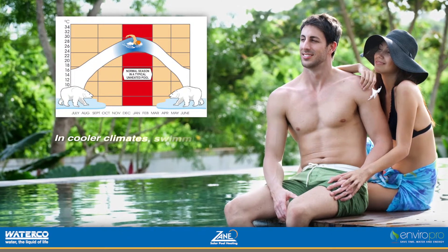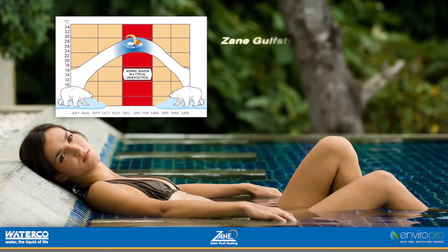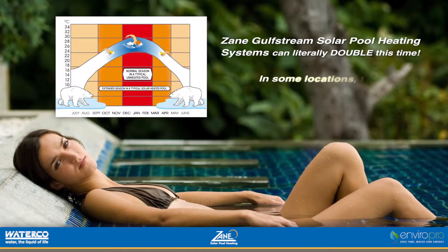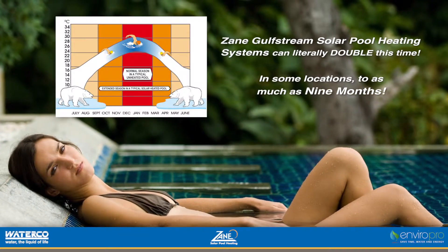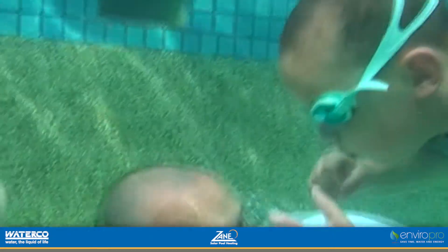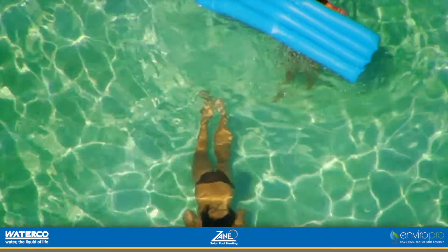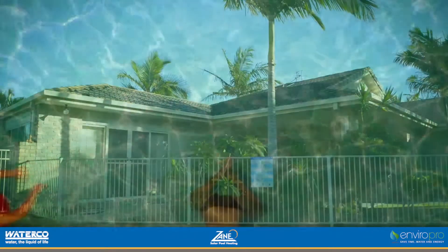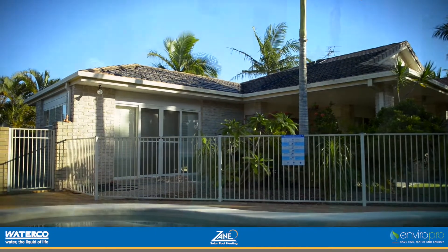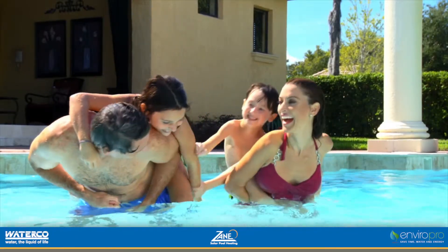In cooler climates, swimming seasons can be as short as 2-3 months. Zane Gulfstream's solar pool heating system can literally double this time and in some locations increase the swimming season to as much as 9 months. That means more laps, more kickboard lessons, more cannonballs, and more pool parties. The contribution of a Zane solar pool heating system is priceless, improving both the value of one of your home's greatest assets and your leisure time lifestyle.